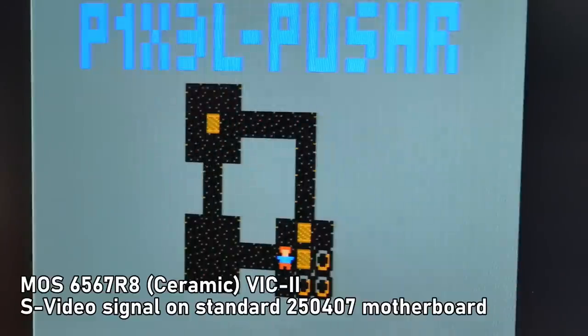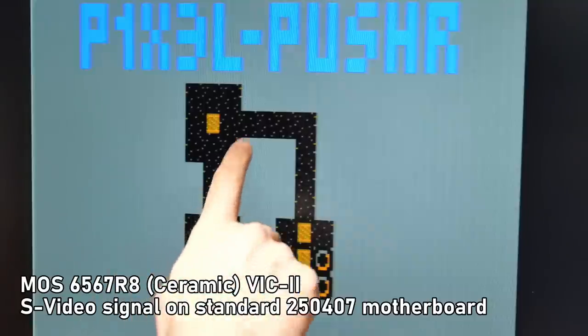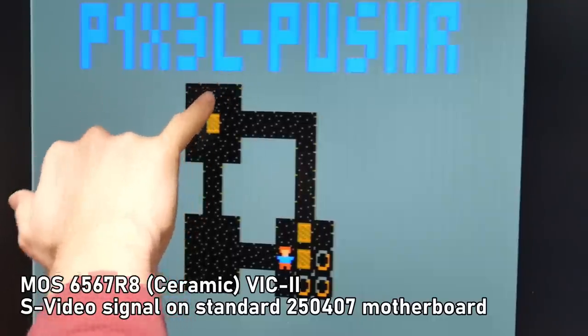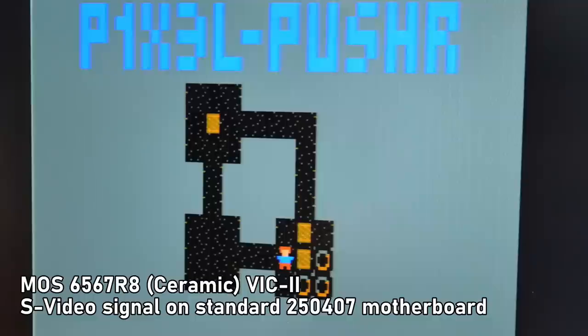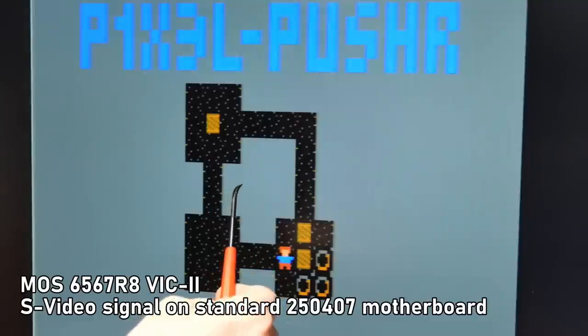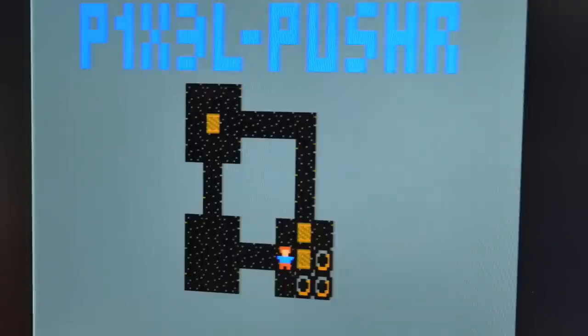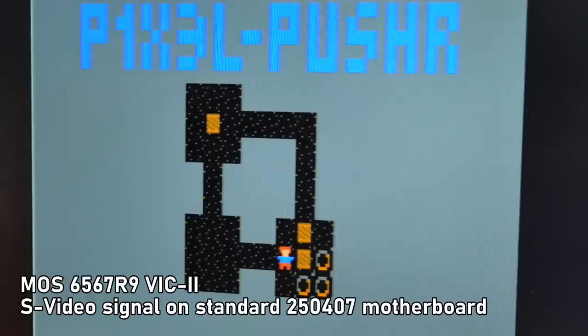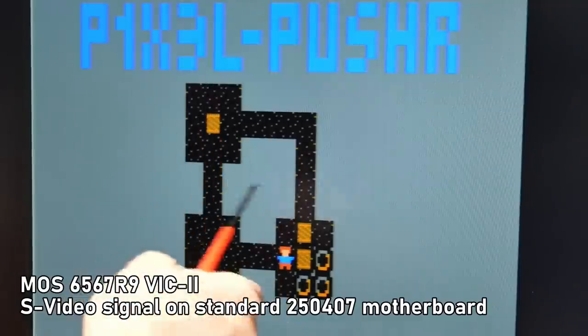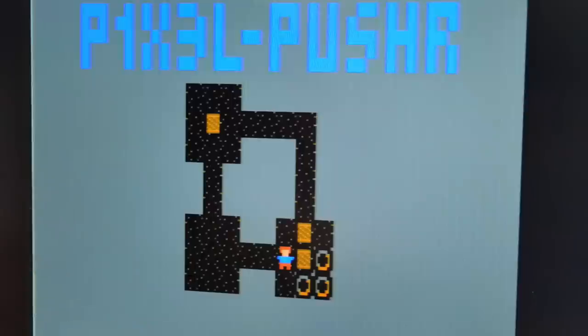With the exposure locked, I ran through all the different VIC chip versions to check for differences in jail bars. The ceramic 6567 R8 looks pretty much the same as the original. There are some issues around the blue-to-gray transition, but it's not clearly different from the previous chip. The 6567 R8 black plastic version looks identical to the ceramic one. The 6567 R9 also shows similar jail bars. Ultimately, I'm not seeing any real difference in any of the versions, at least with this screen.